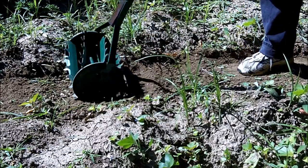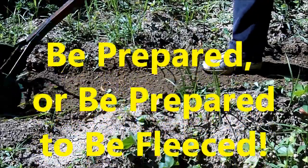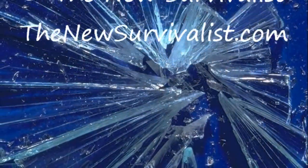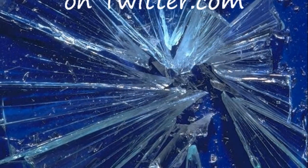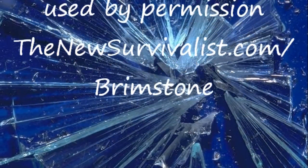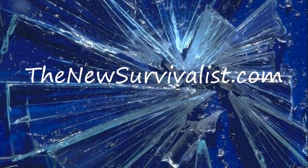This is Survival Doc, reminding you: be prepared, or be prepared to be displeased. See you all.